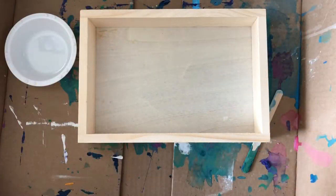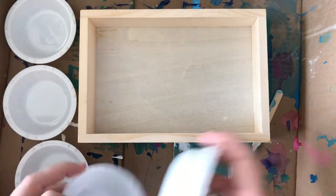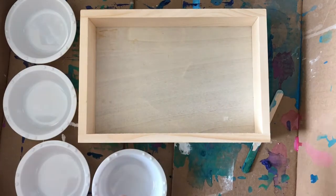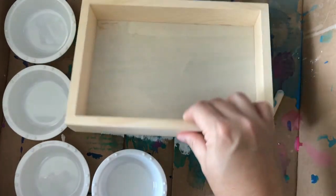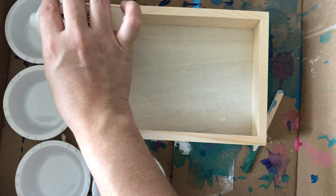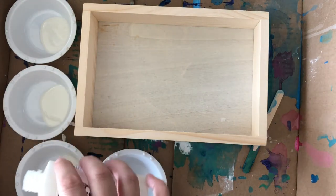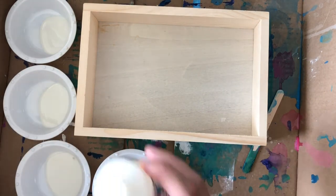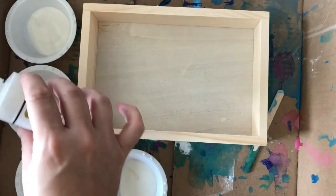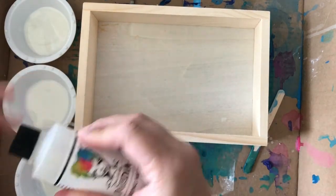Hi guys, Mae Flom here. I am setting up these hard plastic little paint cups because I am going to do a pour. This is a little pencil tray that I'm making for a dorm for a special freshman in college. I'm just going to put a little pouring medium in each one of these cups. Pouring medium makes it possible to do all kinds of fun paint effects with acrylic paint.